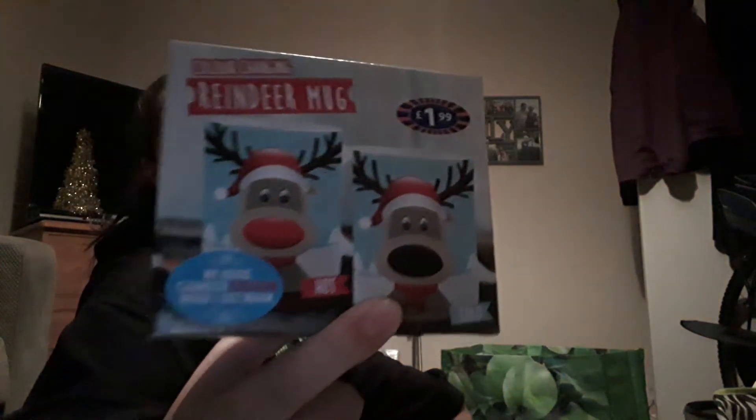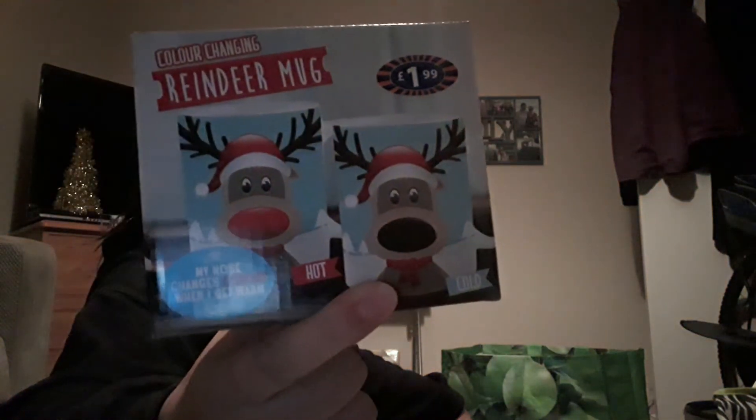I then got myself this — it isn't quite Christmas wrapping but I'll show you anyway — a colour-changing reindeer mug. When you put hot water in it, the nose goes from black to red, which I thought was really cool. Not wrapping-related, but I'm also going to show you some Matchmakers because they're Christmassy — I always prefer the orange over the mint, so I got some of those as well.